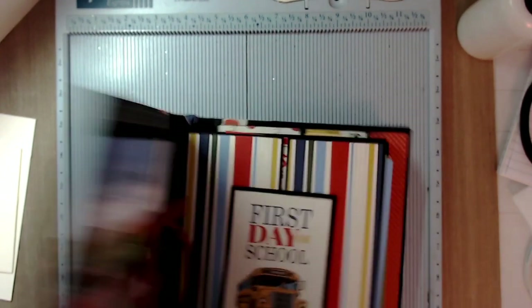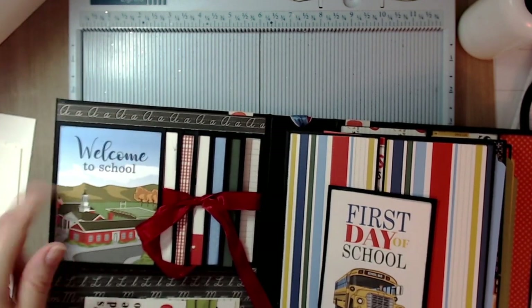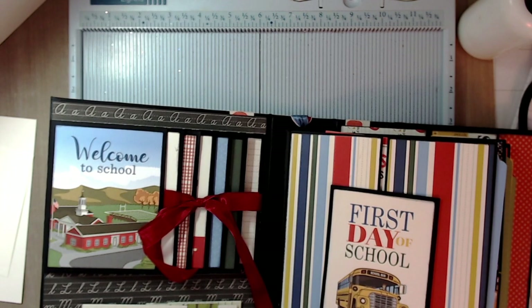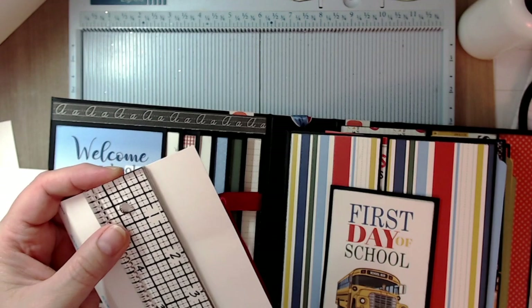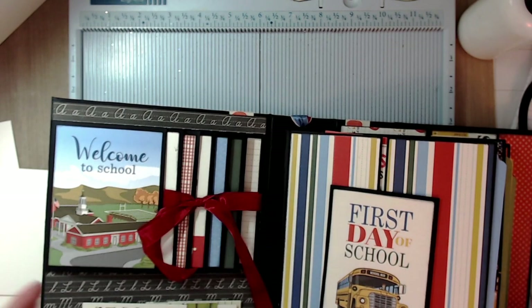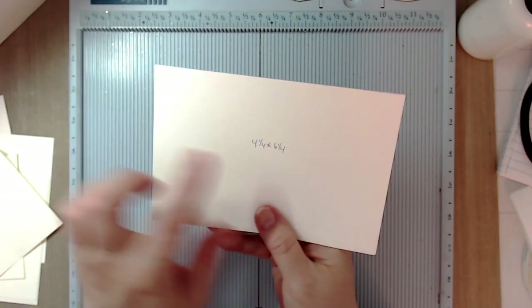Next we're going to create our waterfall. I'm calling this a vertical waterfall. Cut six pieces of cardstock at three and three-quarters by four and a quarter — that's because most people use three-by-four cut-aparts. However many waterfall pages you want, I did six. You'll also need a waterfall base cut at four and a quarter by six and a quarter.